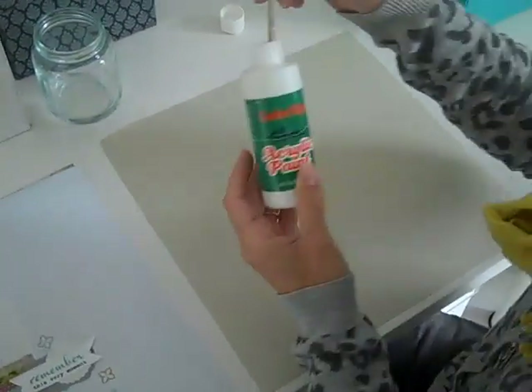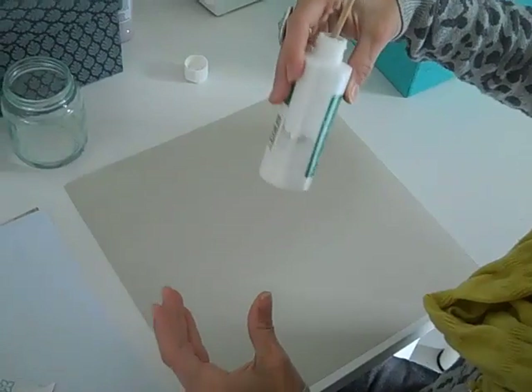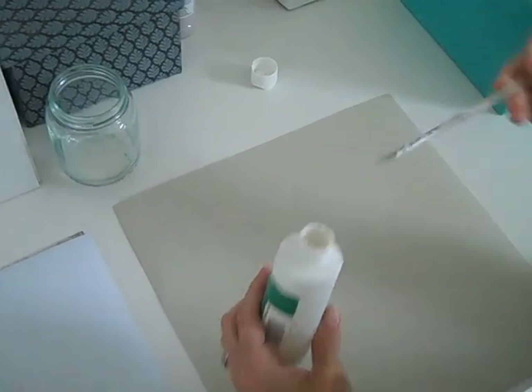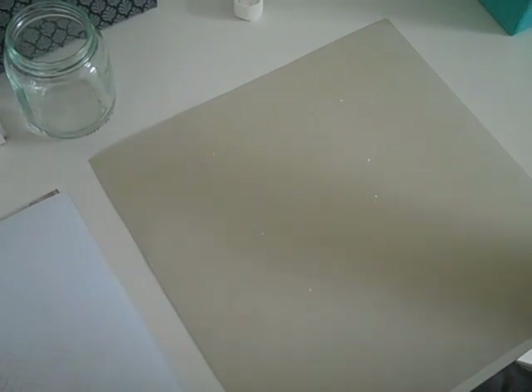I have just some cheap all-purpose acrylic paint that I actually watered down. You can see it's real watery because I knew I wasn't going to use it for anything else. And then you just kind of tap your brush real lightly — that's one way.